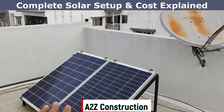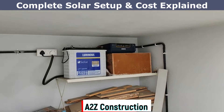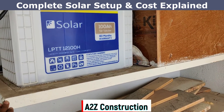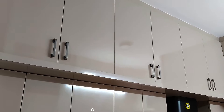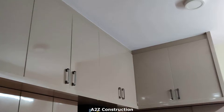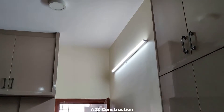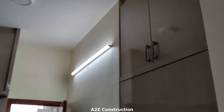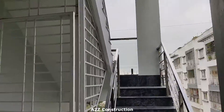In this video I'll be explaining the complete solar setup we have made which acts as emergency lighting for the entire building. Welcome to A to Z Construction, I am Shriram Benore. We have total five units in this building and in each unit we have put one emergency light coming from the solar panel. This is to make sure that even when there is no power we have decent lighting.